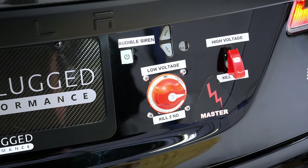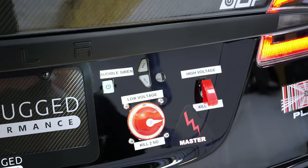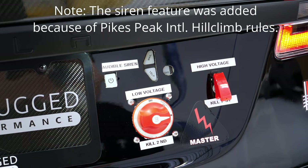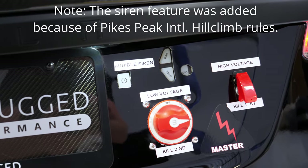Here are the kill switches on the car. You have high voltage and low voltage, so basically the entire car can be dead on power if needed. You can see there are some sirens here and you can actually customize them into wails and yelps. Very nice.